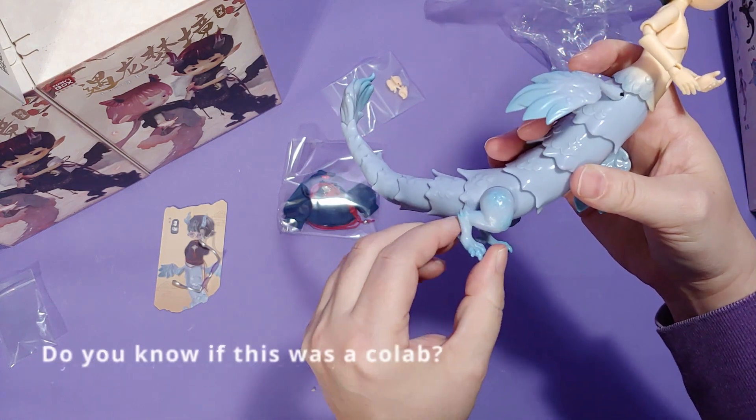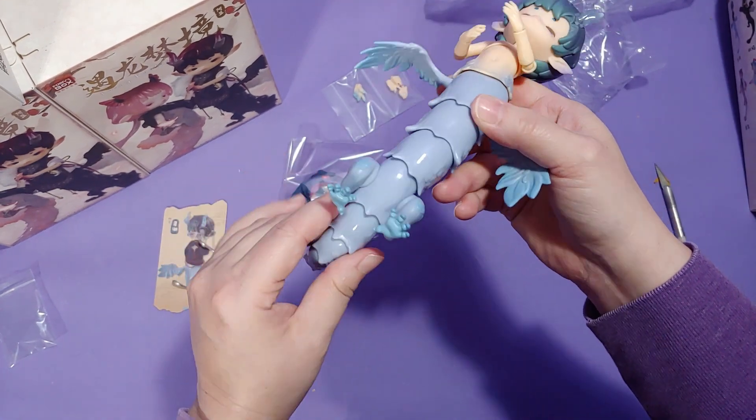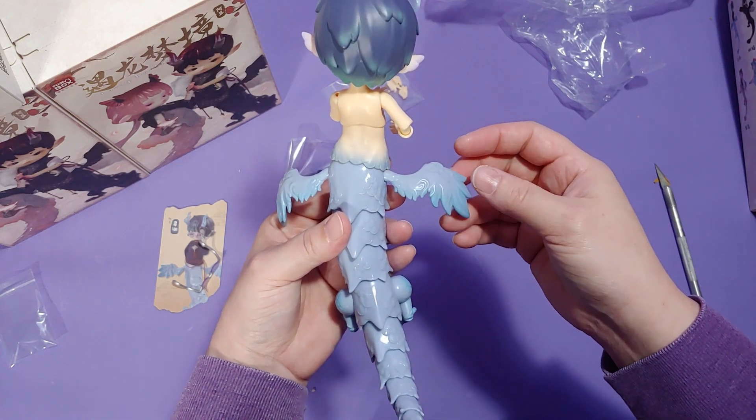On first glance at these, I see that they are painted, but in my opinion, they're just not painted enough. I might in the future decide to shade them better. I don't know.